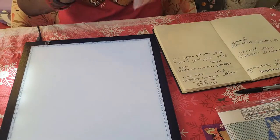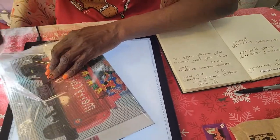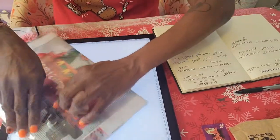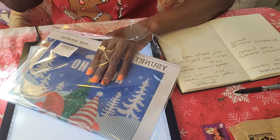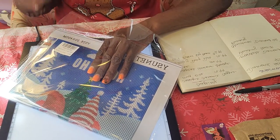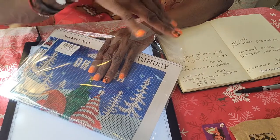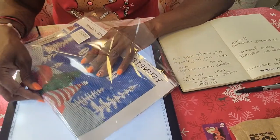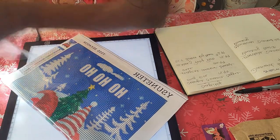So our next one is a canvas. One of my goals that I made for myself is that I am going to do a gnome every month to go with Diamond Grandma's event for next year, so I'll probably just save this and do it for next year.